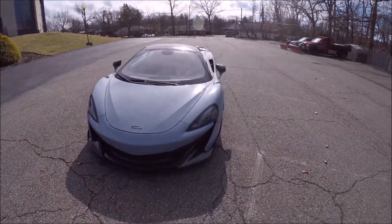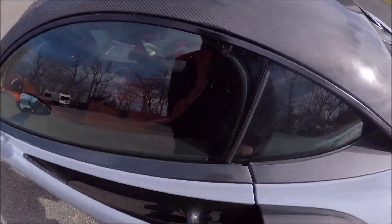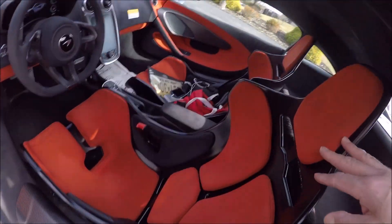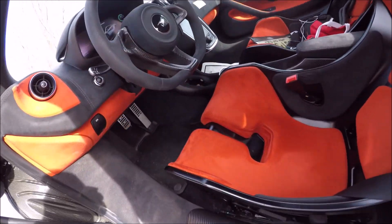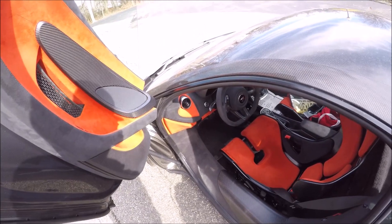You have the carbon fiber package and these seats - I'm getting a little too old for these seats, but you'll probably be just fine. Parking brake on the side here, you could pop the trunk. The trunk has actually plenty of room.